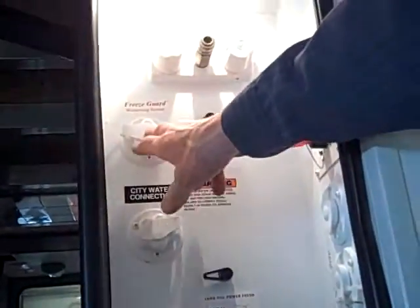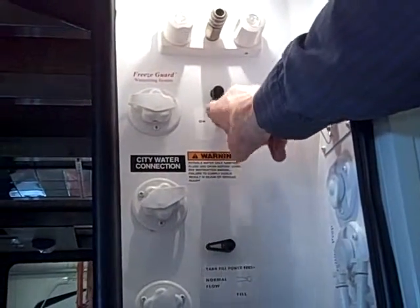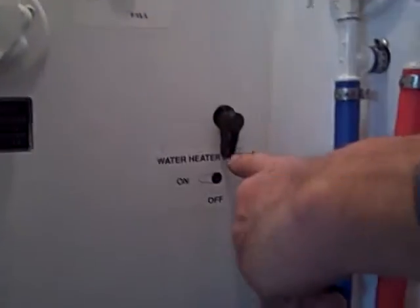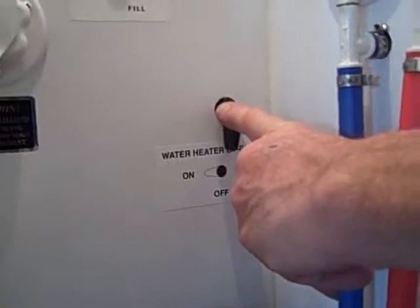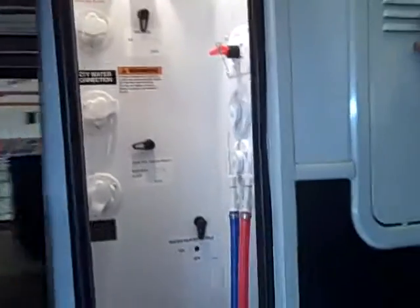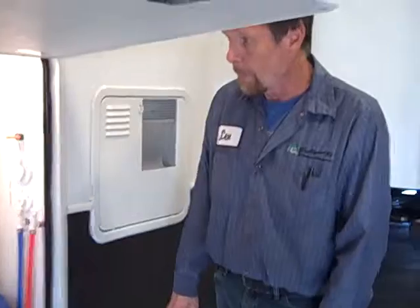Up here you have your hookup for winterizing. You just put a hose hooked to this, switch your valve over here to the on position — which is the winterized mode — and then switch your water heater to the bypass mode. When you're winterizing the unit, you're eliminating the water heater out of the system and just pumping fluid through the rest. It would probably take you five gallons to do this because you've got to winterize the washer, and run it through a little cycle so that you have antifreeze into the pump on the washer.